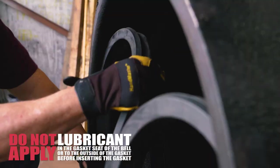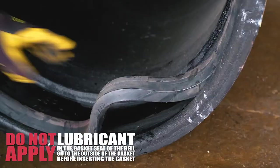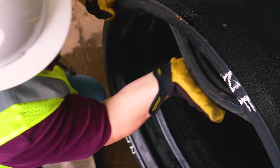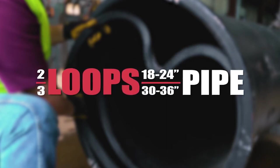Loop and work the gasket into the heel retainer groove and space the loops around the joint evenly. Pull out the loop about three to four inches high to adjust the gasket. Once the loops are pulled and evenly spaced, push the loop gasket into the bell. A rule of thumb for the number of loops is that the first digit of the pipe size is the number of loops needed.